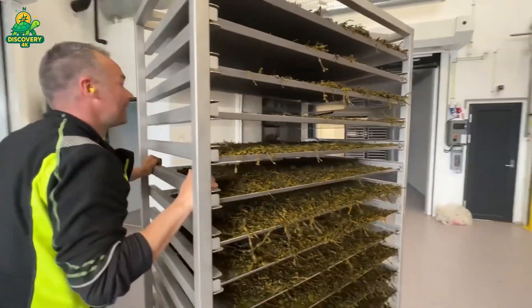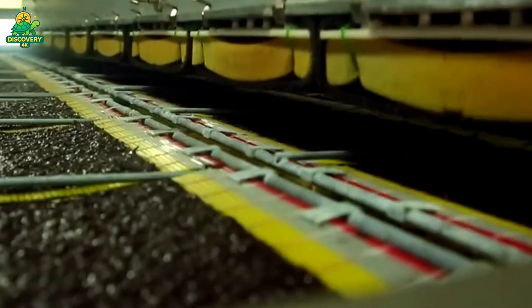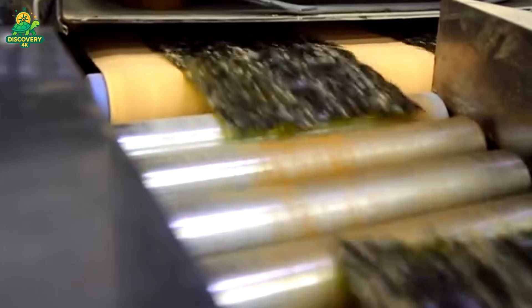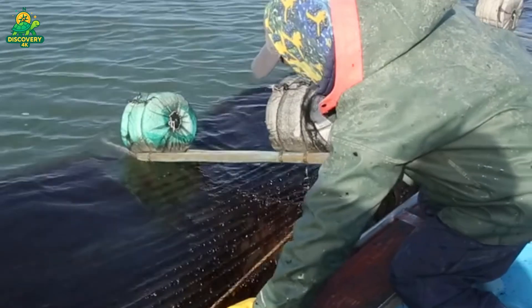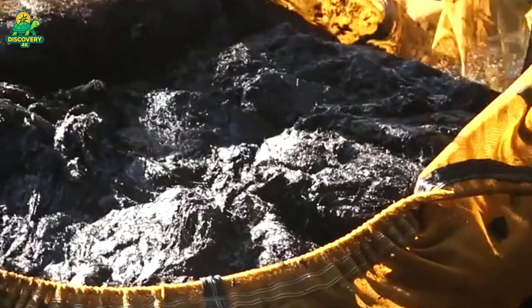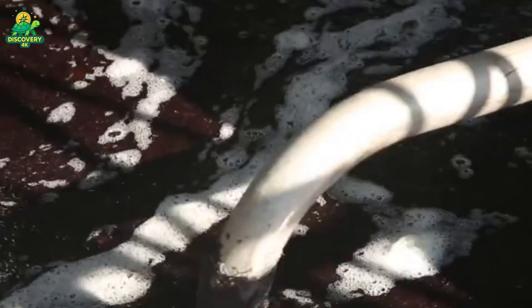Dried seaweed is surprisingly versatile. In the food industry, it's turned into crispy chips, soup ingredients, and sushi sheets — large rollers press and flatten sheets of nori before they're toasted and cut into uniform rectangles. In cosmetics and skin care, seaweed extracts are used for their antioxidant and moisturizing properties, involving soaking dried seaweed in heated water or ethanol to extract beneficial compounds like alginate, carrageenan, and fucoidan. In agriculture, seaweed is ground into fine powder and turned into natural fertilizers and soil conditioners rich in minerals and plant hormones. Some processing plants even ferment seaweed to extract bioactives for pharmaceutical use. And increasingly, seaweed is being explored as a source of bioplastic and biofuel, thanks to its high carbohydrate content and rapid regrowth rate.